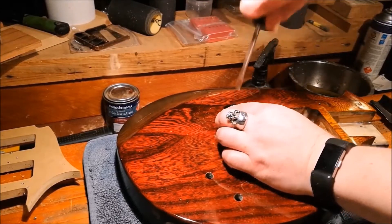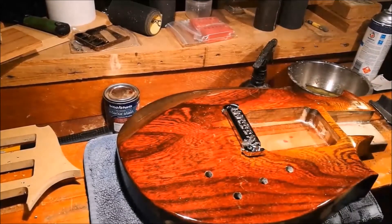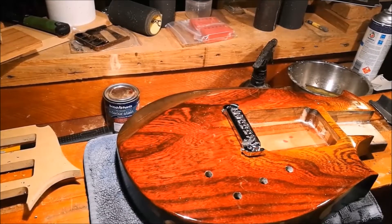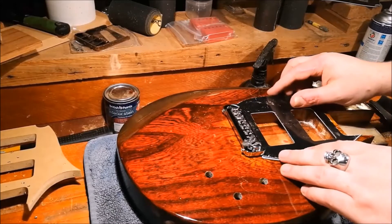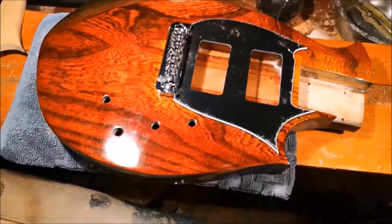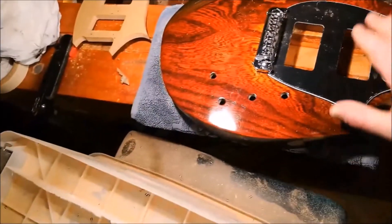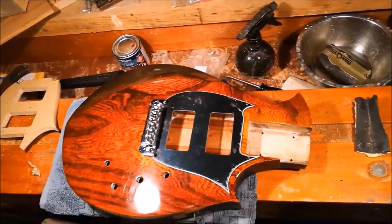I think that's all the way down. Good, very good — this is going to look quite nice indeed. Oh yeah, I'm so glad that I did not abandon this project when I realized that I had made the pickup cavity in the wrong place. I persisted and just changed the design slightly; this is going to be a nice looking axe.